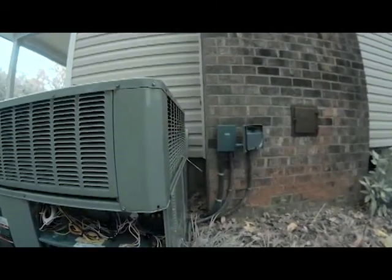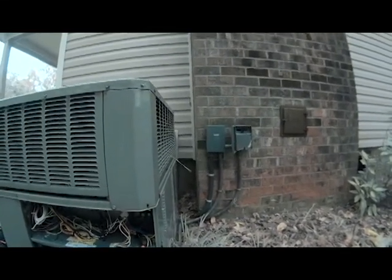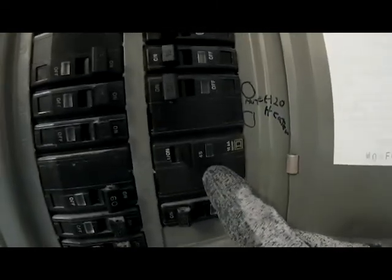I've got two disconnects over here for my air conditioner and one for the heat strips. I know there are no fuses in there, so what I'm going to do is go ahead into the breaker and see if the breaker's tripped. The heat strip breakers are 26 and 24, and what we see is our breaker is turned off.